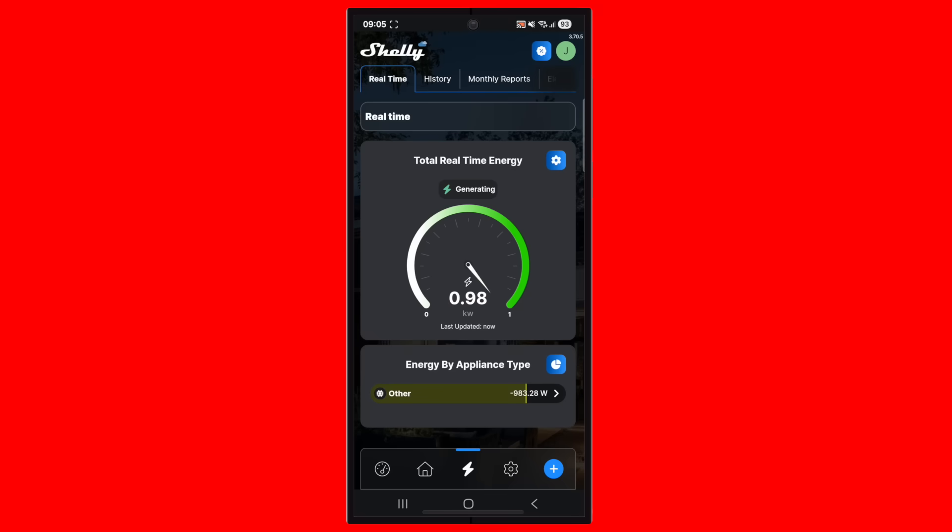Instantly, I can start monitoring how much power my system is producing in real time, as well as looking at historical data. Now I'm happily measuring away what my system is producing, and I can manage the use of that power.